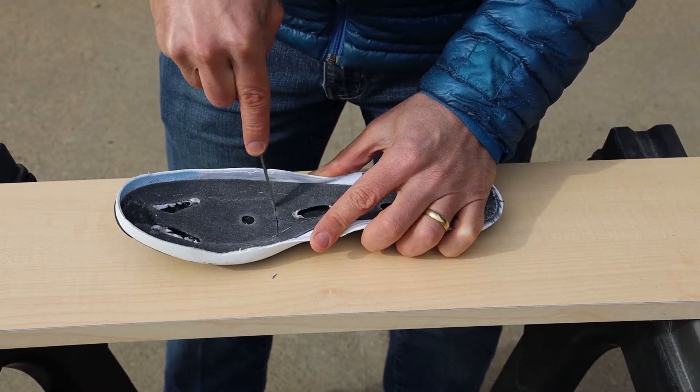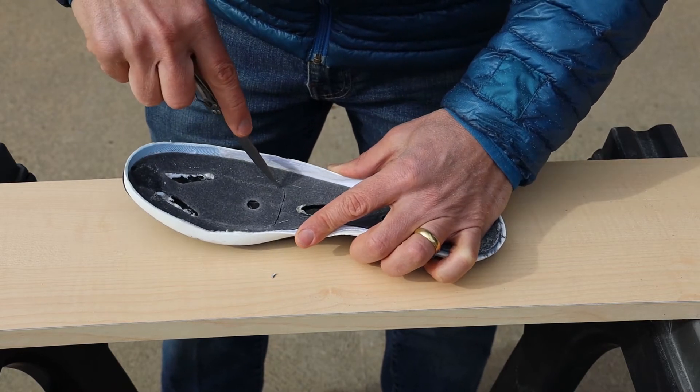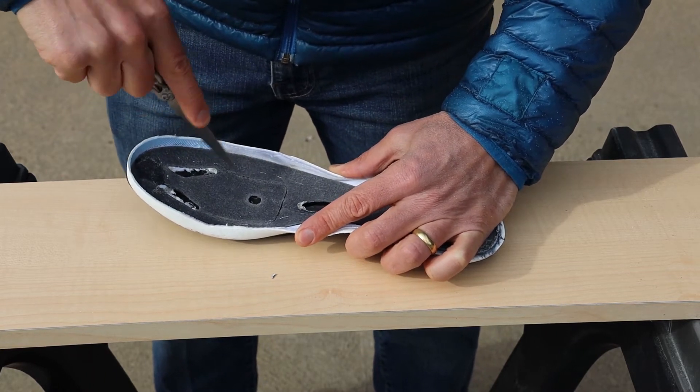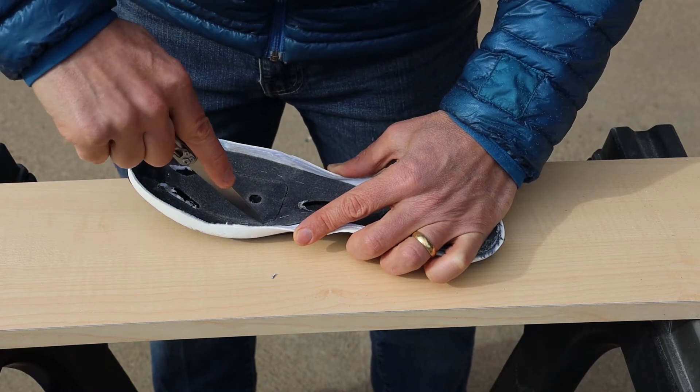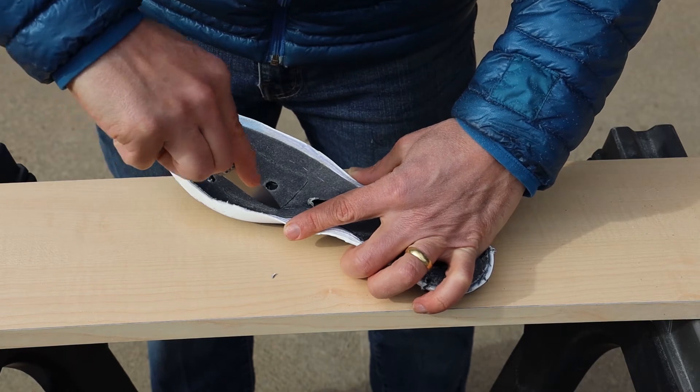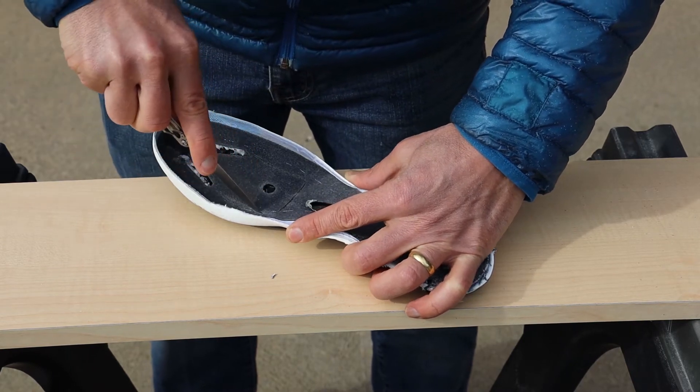If you ever need to change the hardware for your cleats in your shoe, this is how you do it — just don't cut the upper off first. It can be a little tricky to reach inside there and do this, but it can be done.